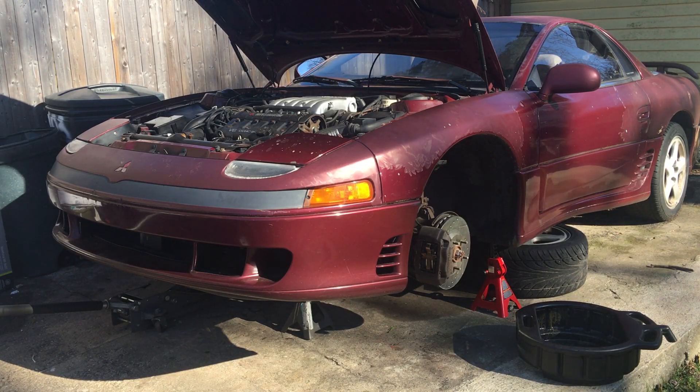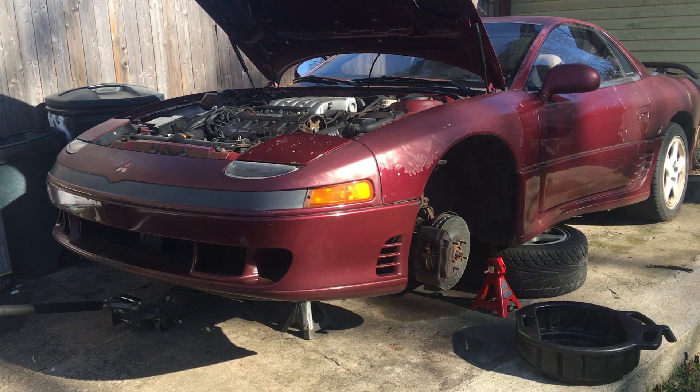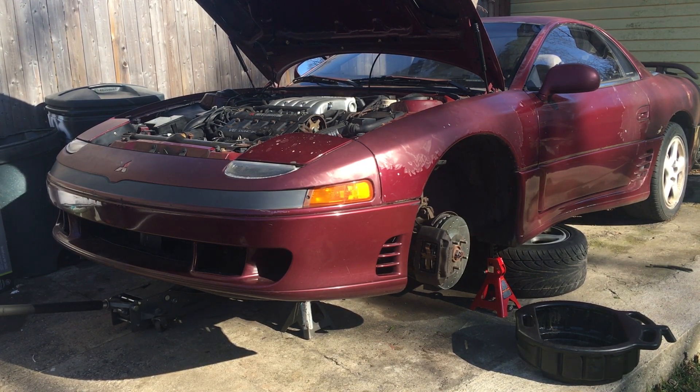Alright guys, I know it's been a while since I posted a video — it's because I've been working on my daily driver, my truck. The weather's nice today, hopefully getting nicer so I can start working on this car more and more. I'm doing the 60k service: the timing belt replacement, water pump, tensioners and all that stuff. The car is up on jack stands, everything safe and secure.